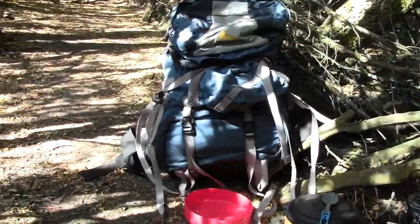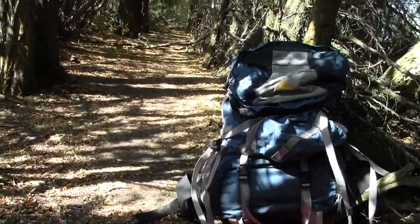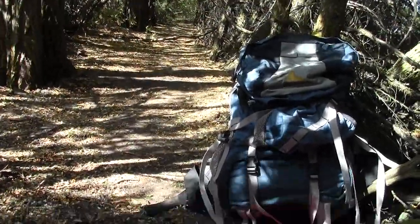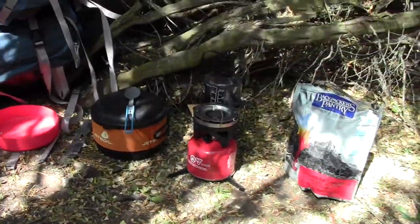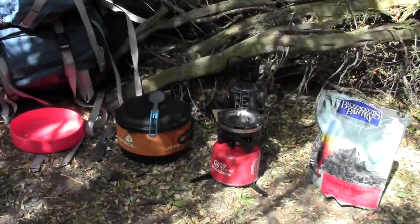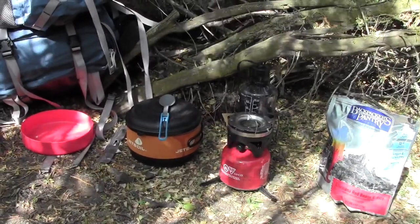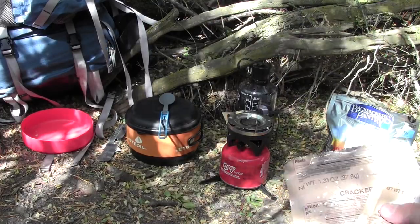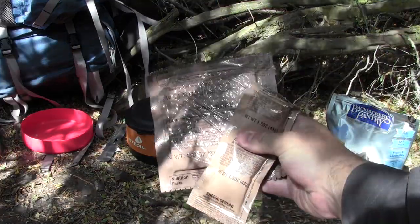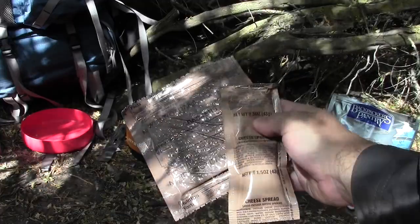I found a great little place out of the wind and I decided I'm going to cook my Backpacker's Pantry Louisiana Red Beans and Rice here. And I decided that while I wait for that — because it takes about 20 minutes once you put the hot water into it — I would do a quick review on the MRE Crackers and Cheese Spread.